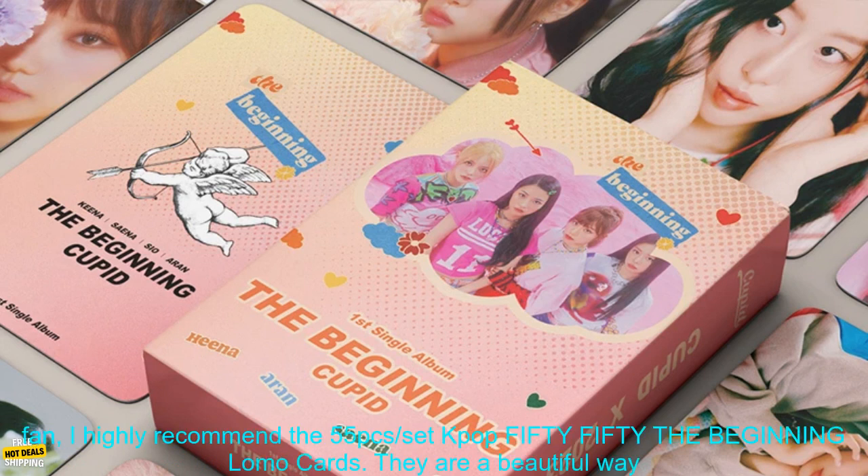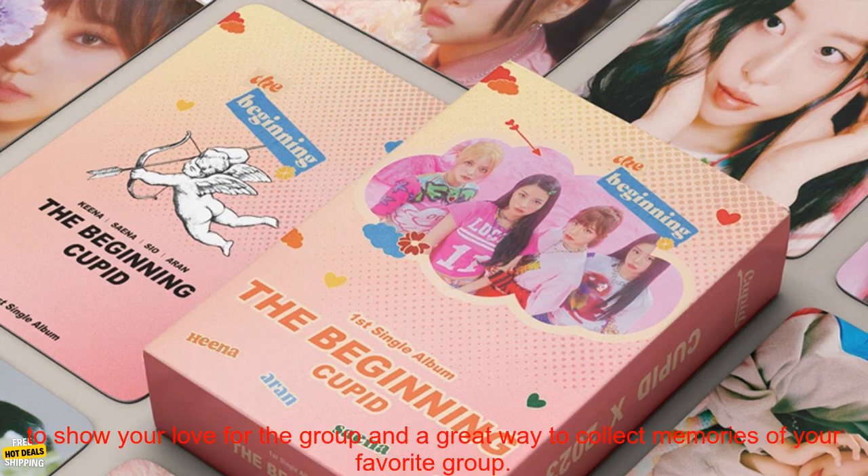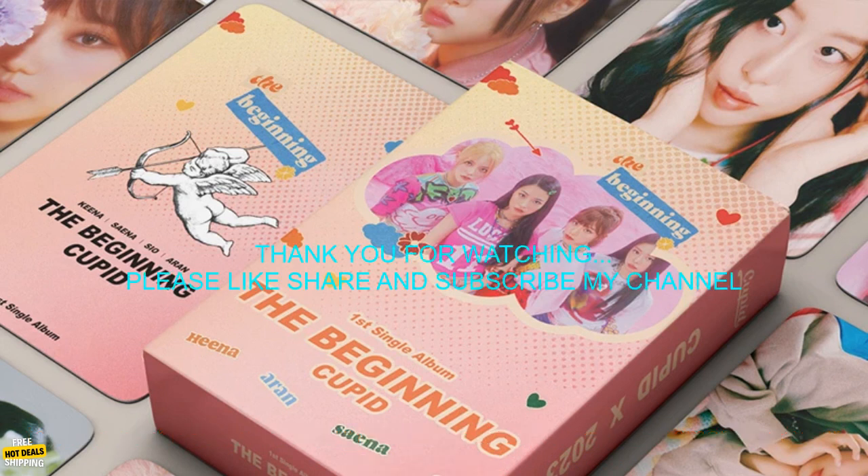If you are a K-Pop fan, I highly recommend the 55 PCs Set K-Pop 5050 The Beginning Lomo Cards. They are a beautiful way to show your love for the group and a great way to collect memories of your favorite group.